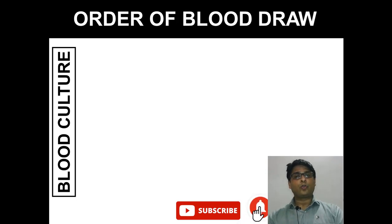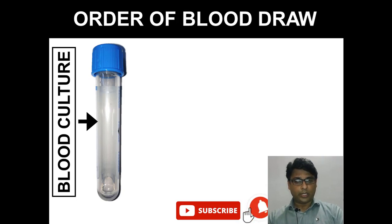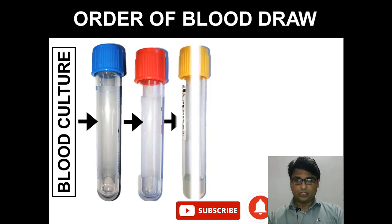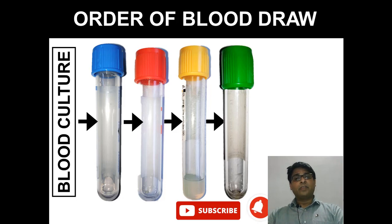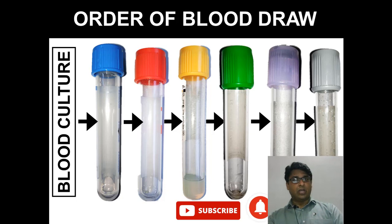Let's go through the order to be followed. First, blood goes into the blood culture bottles. After this, blood goes into the blue top, which is the coagulation tube, followed by the red top, which has either nothing or a clot activator, followed by the gold top — the serum separator tube — then the green top tube, then the lavender top EGTA tube, and finally the gray top tube.